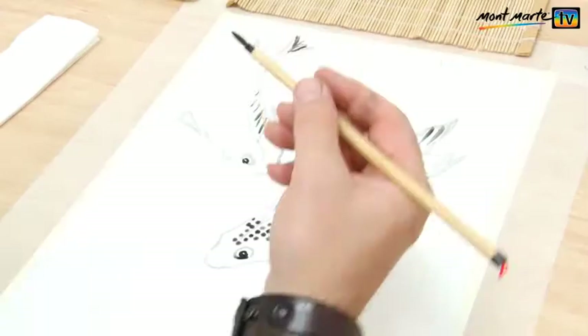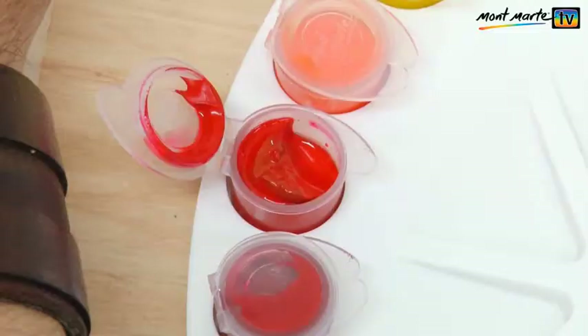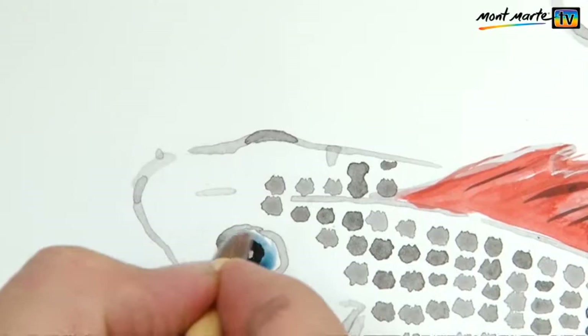Don't speed dry it with a hairdryer, just let it dry naturally. And there we go — there's our fish, and how quick and easy was that? Now let's add a little bit of colour to our painting. Put in the blue of the eyes.